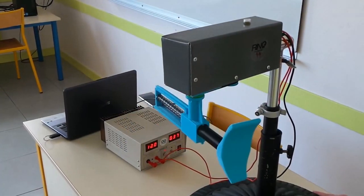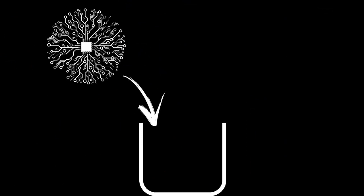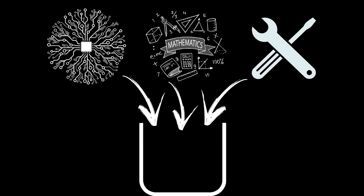Nous avons tenté quelques améliorations sur le moteur, mais en accélérant la vitesse de celui-ci, la courroie sautait des pas. Ce projet nous a permis de mêler informatique avec la programmation, mécanique, notamment résistance des matériaux, cinématique et statique, ainsi que mathématiques pour le traitement statistique. Merci.